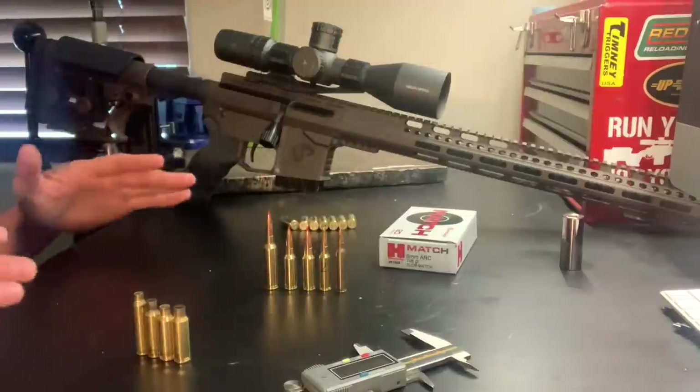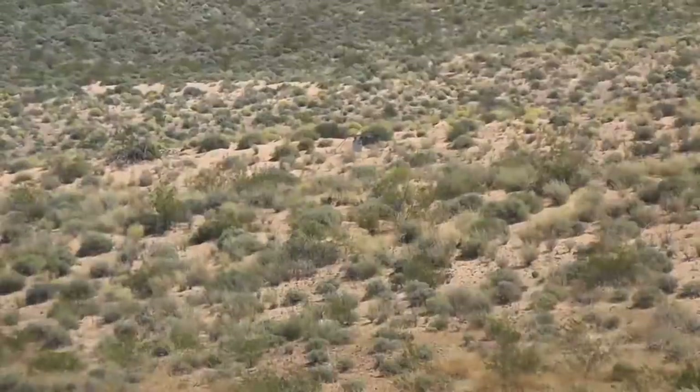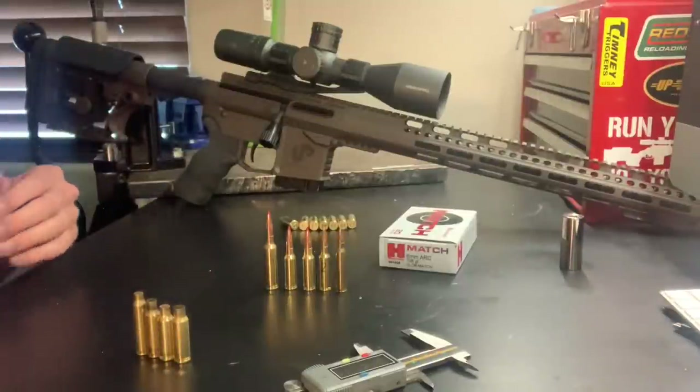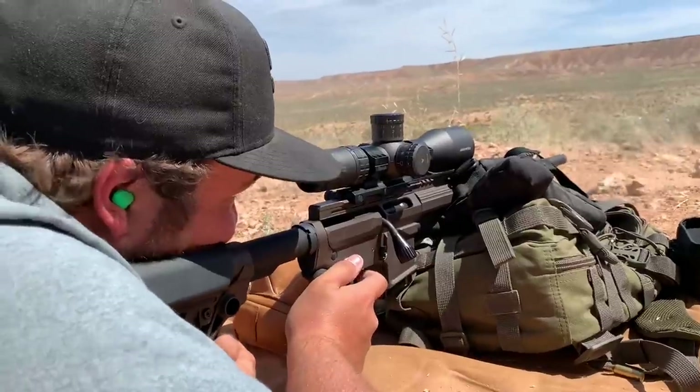I've been shooting the 6mm ARC across a few different range trips now, and I've shot it out to 500, 700, and 800 yards on multiple trips, just testing it out and seeing how it performed. It's been windy — it's hard to get out and not shoot in the wind.